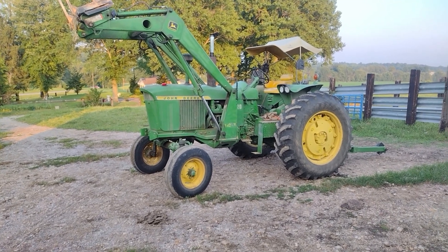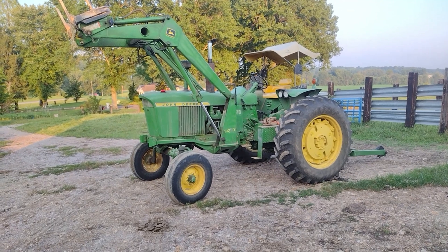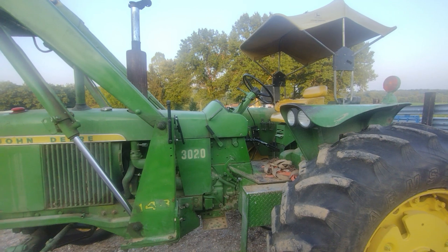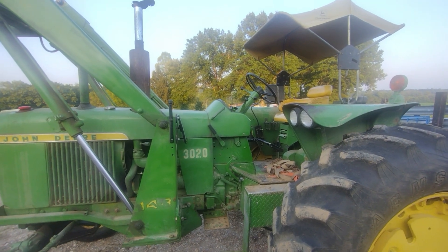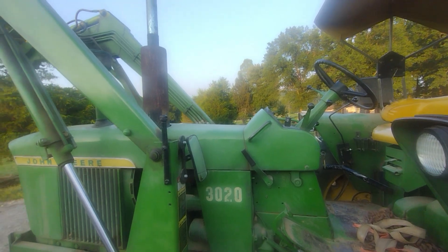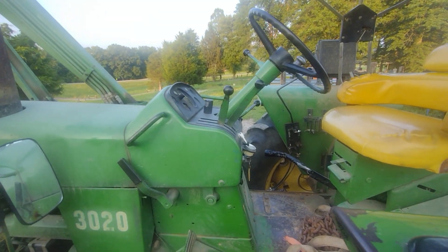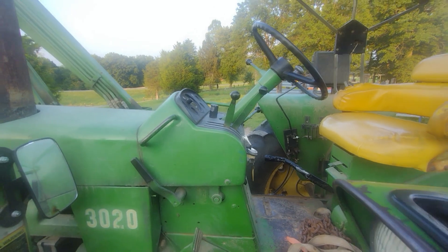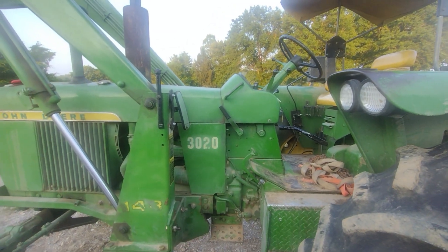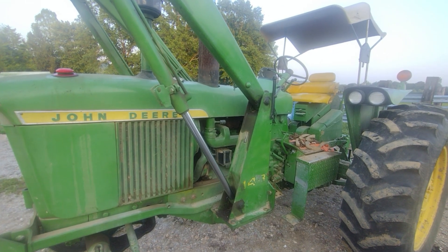These tractors were made from 1964 to 1972. This one happens to be the first year, 1964. 1964 to 1968 were considered the early models. You can tell this is an early model because it has the round muffler and it has the hydraulic controls on the dash. The majority of the tractors were made in Waterloo, Iowa, with some in Mexico.